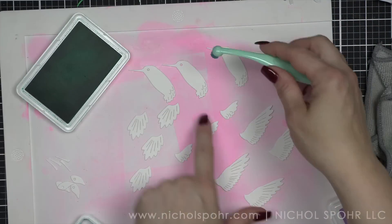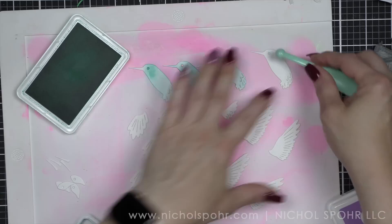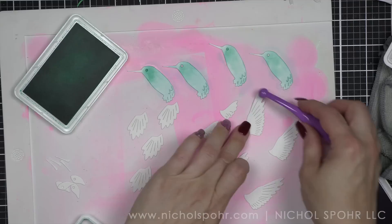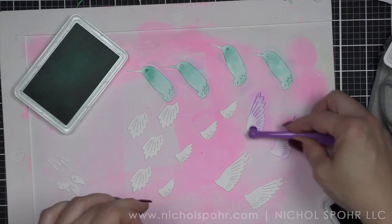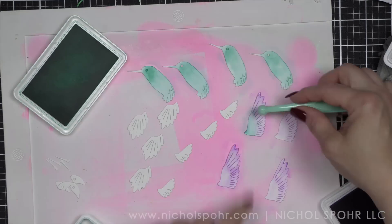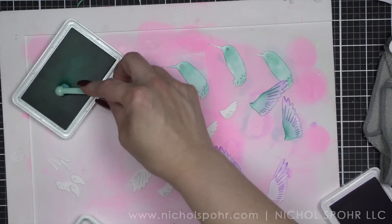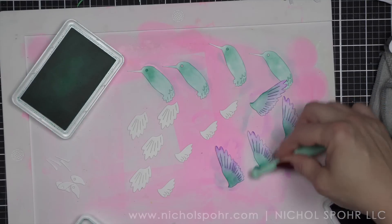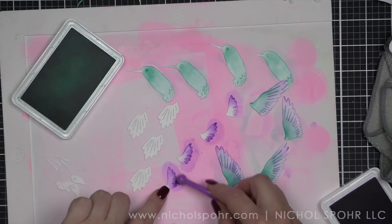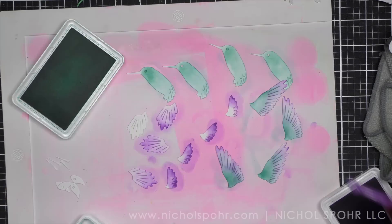Okay, for our hummingbird — this was highly requested. I am going to ink this up with three completely different colors. None of these colors are going from a trio together. This is Tropic, Orchid, and Royal. I think this might be my new favorite color combination. I absolutely adore these together. So the body I did Tropic. Then the wing — I did some Orchid on the outer part of the wing, and then I'm going in with the Tropic on the inner part. This is the layering piece for the wing. I'm also going to add a little bit deeper Orchid on the outer tip. And then for the tail, I'm also going to add some Orchid.